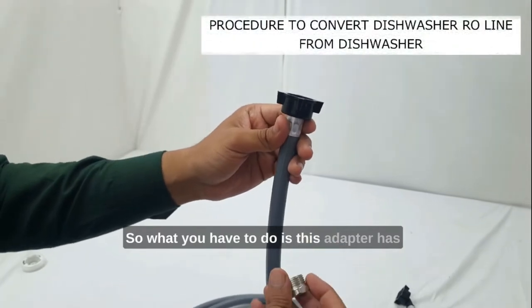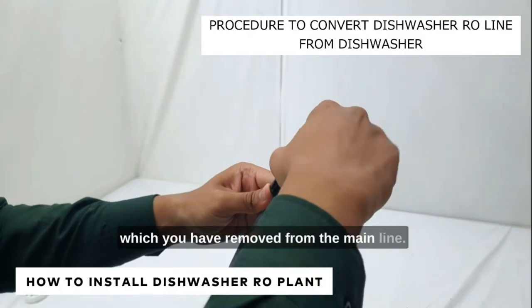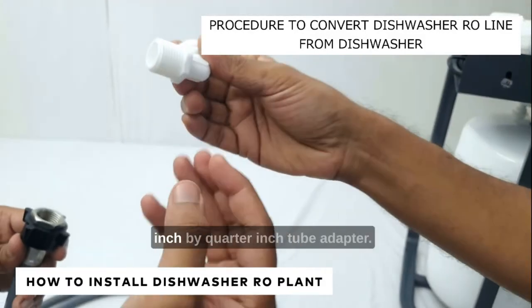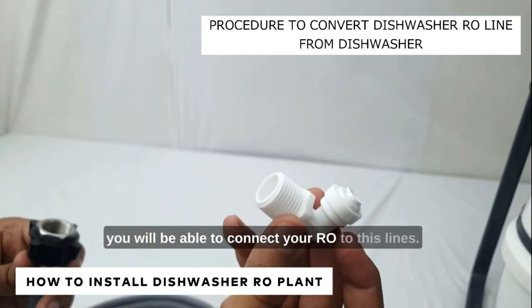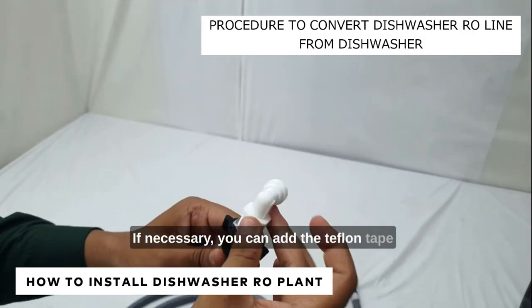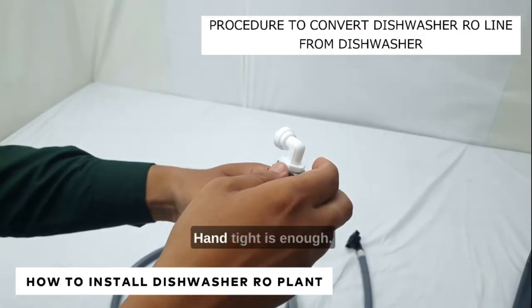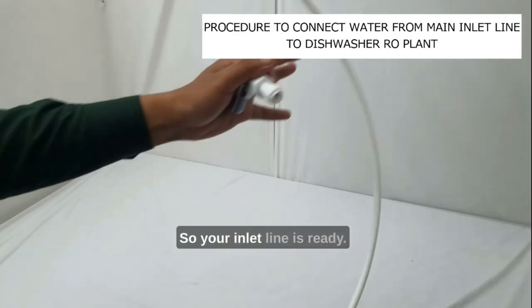This adapter has to be fixed inside the inlet line, which you have removed from the main line. You also have another part — a half inch by quarter inch tube adapter — which you have to put in so that you will be able to connect your RO to these lines. This becomes the main inlet for the dishwasher. Connect it here; if necessary, you can add Teflon tape to avoid leakages. Hand tight is enough — that's all. Connect this RO tube and your inlet line is ready.